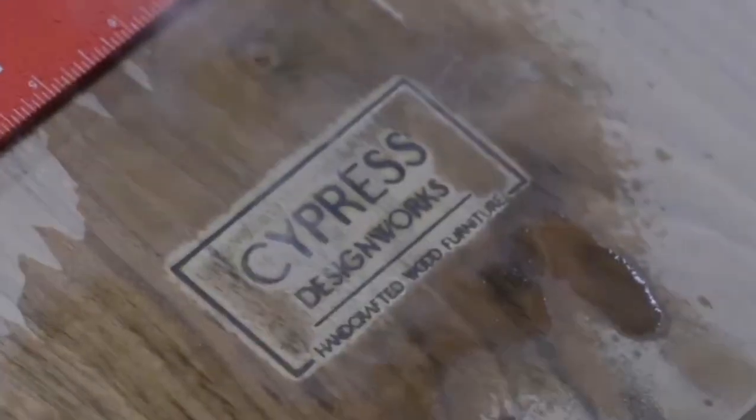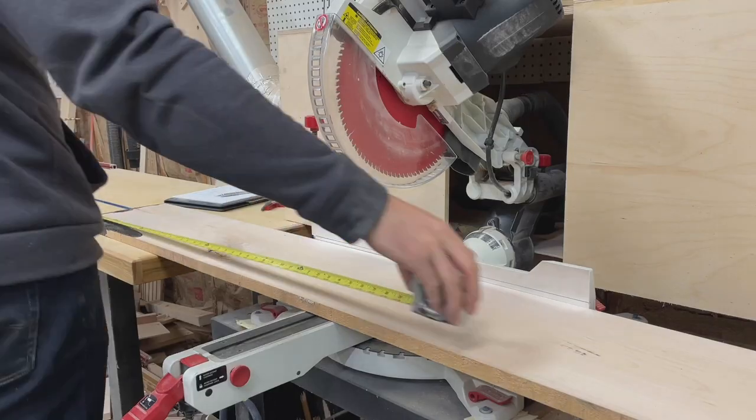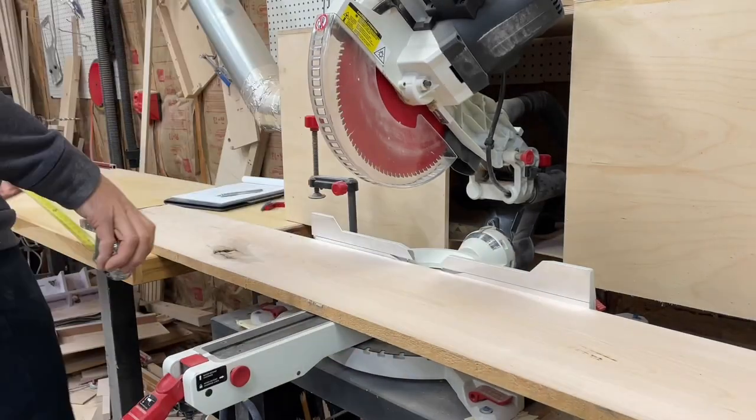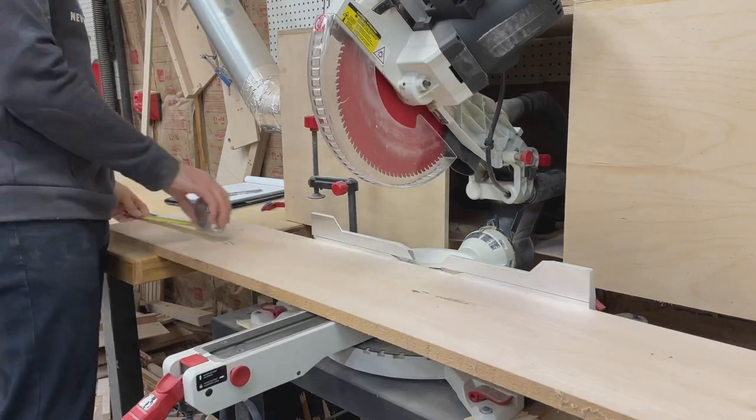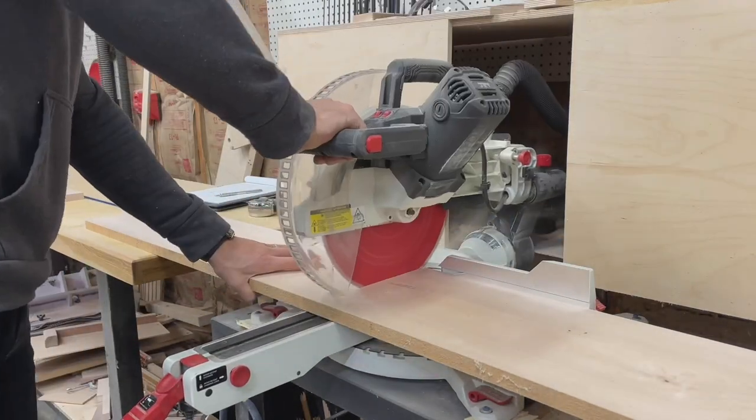As per usual, the project starts at the miter saw where we're going to be cutting our pieces into rough length. We're going to leave a little bit of extra length here so we can work with the ends down the road. But if you're working with fully dimensioned lumber, feel free to cut to the final length at this point.